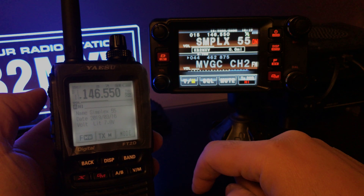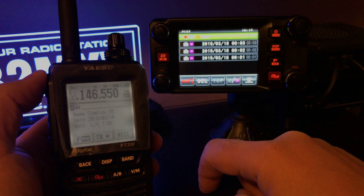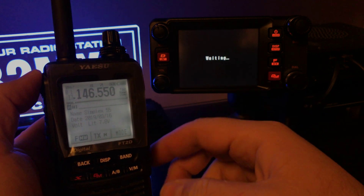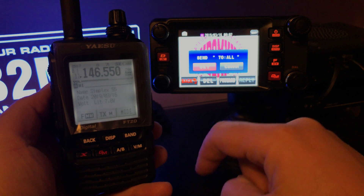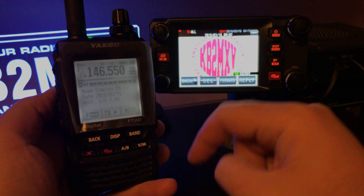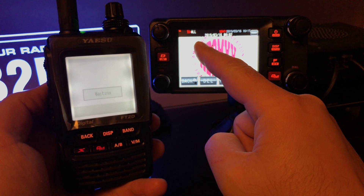I just finished converting some files — pictures — to transfer over. What you want to do is go into the F key, go to log, take a look at your picture. Once you have the picture up, hit forward and send to all. It's going to transmit out on that simplex channel on digital. As soon as I hit OK, you'll see the FT2D goes into waiting while the FTM-400 is transmitting.